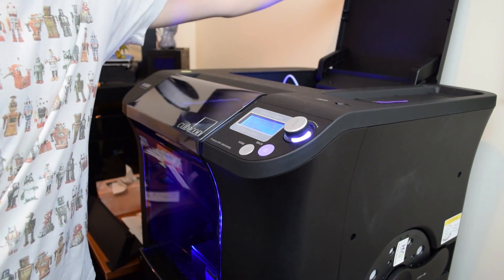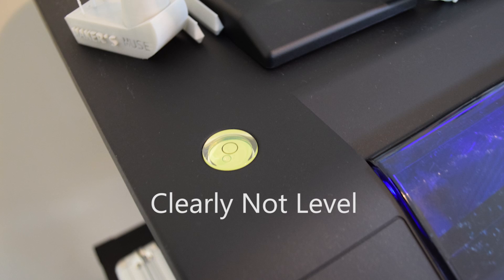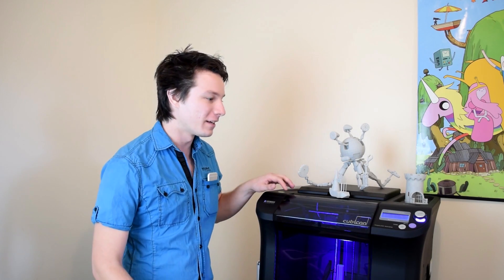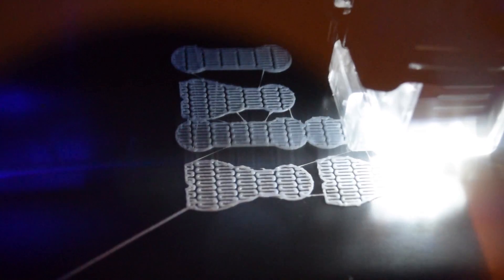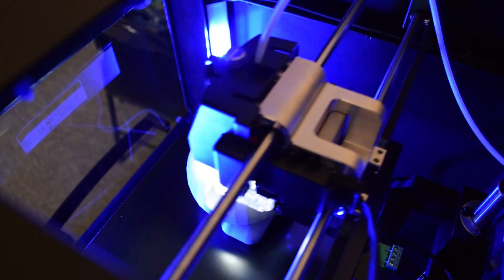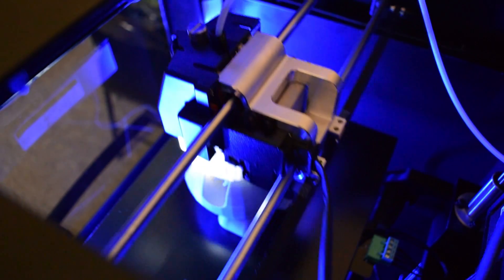This machine is so heavy it's actually too big for the little stand I've got it on, and it actually has a built-in leveling bubble so you know if your machine is completely level, which is really neat. Clearly from the outset the Cubicon is a professional machine — it's not something you're going to buy for your bedroom if you're looking at 3D printing as just a hobby. These machines are aimed at schools, institutions, or places where they need a 3D printer that is dead reliable, but not as expensive as something like a Stratasys U-Print which will set you back around $30,000.